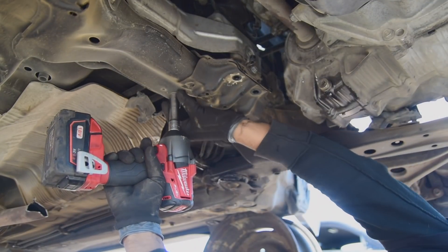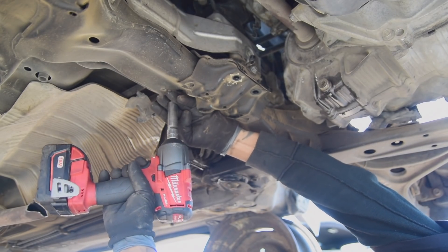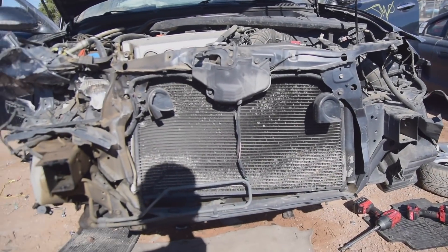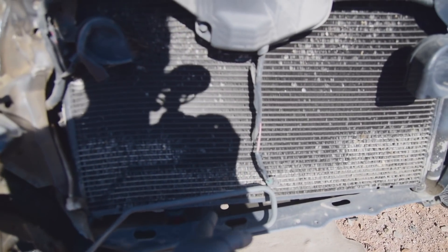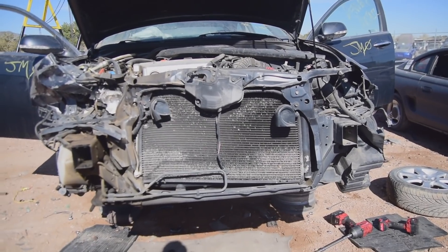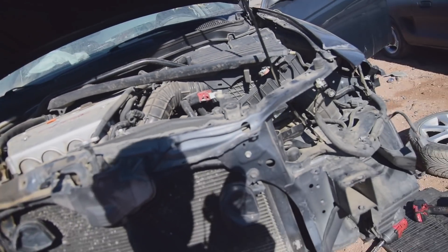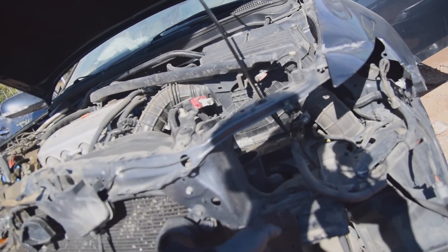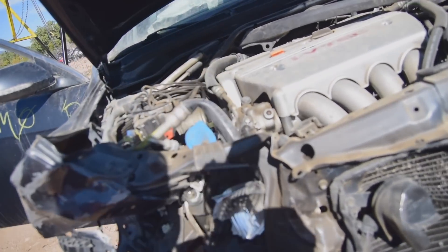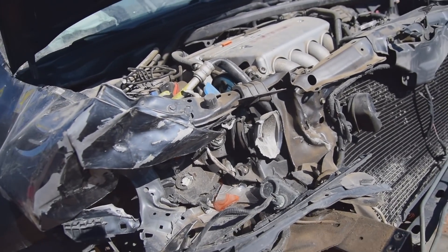I'm using a lighter duty half-inch gun by Milwaukee, rated at 450 foot-pounds — it's probably about as big as my quarter-inch gun, just barely bigger, but it's nice to get into tight spots. Now we're going to be removing all this stuff up front. There is another motor mount back here that attaches the subframe. We're done as far as we can underneath. I'm not exactly sure what we're going to have to do to get this all out, but it looks like I'm going to be chopping some of this stuff off here.